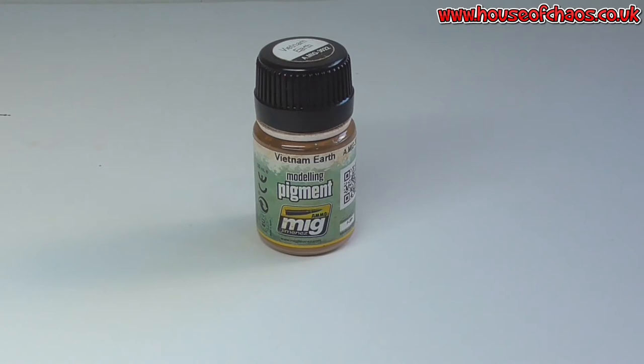Welcome back guys. Today is another product review — it's another product from MIG. I'm really starting to like the stuff coming out from them. I've tried some of their airbrush paints before, which is fantastic. Please check out my other video on MIG concrete — they have a paste that gives a very good texture, exactly what you want to use for concrete.